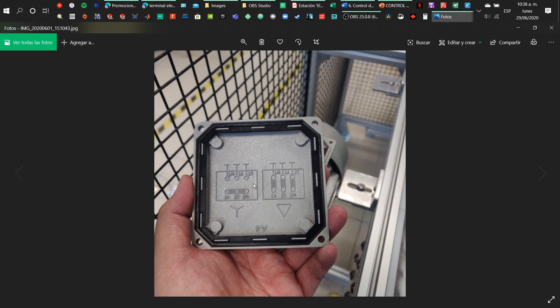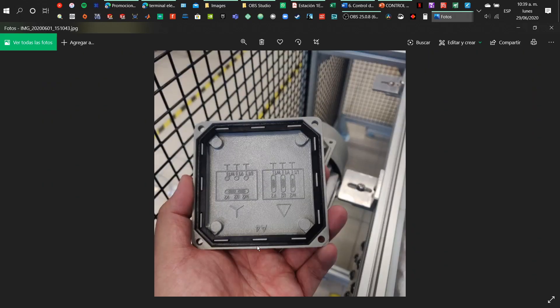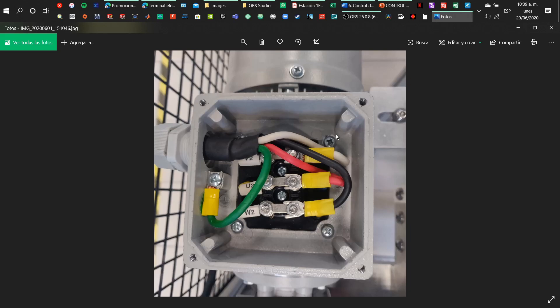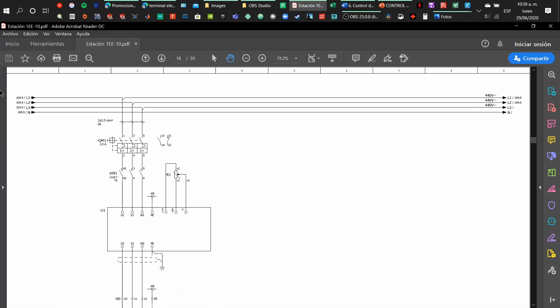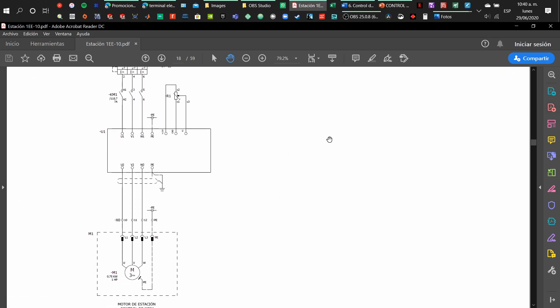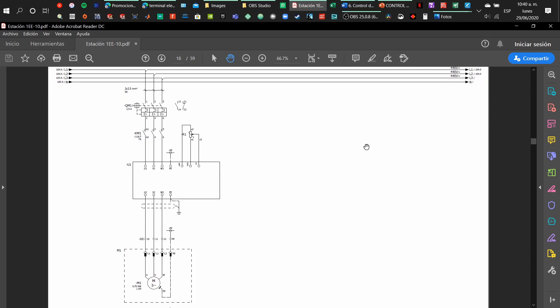At the lid of the box we have information about what type of connection we are using — star connection or delta connection. In this case we are using delta connection because we need more torque. Those metallic plates connecting each screw with the others determine how we connect for a delta configuration. Finally, we have all of the elements from a full view. To control the motor we need: motor protection, a contactor to control turning on and off from a PLC, a motor driver, and the motor itself with the required connection — delta or star. Thank you, and see you in another video.